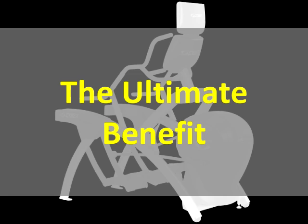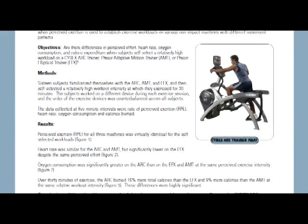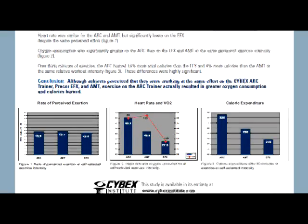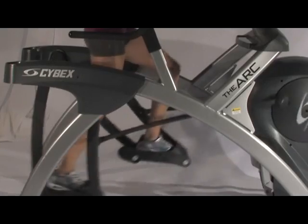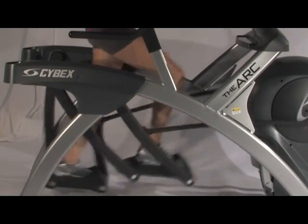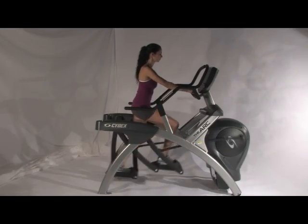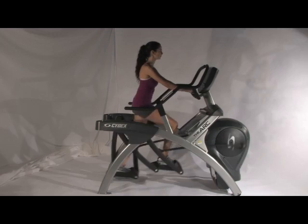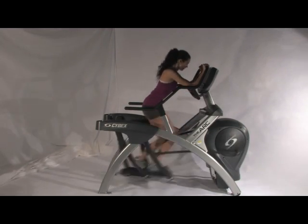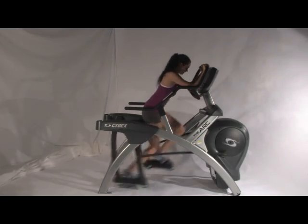What does this mean to you? Well, first of all, greater activation of the glutes and hamstrings means increased energy demand, oxygen consumption, and calorie burn. Those muscles also stabilize and protect the knee, so there's less stress and improved comfort during your exercise session. You can work out at a relatively low intensity, or if you choose, an extremely high intensity. You'll be exhilarated by the effort, but not stressed by the machine. Now try doing that on an elliptical.